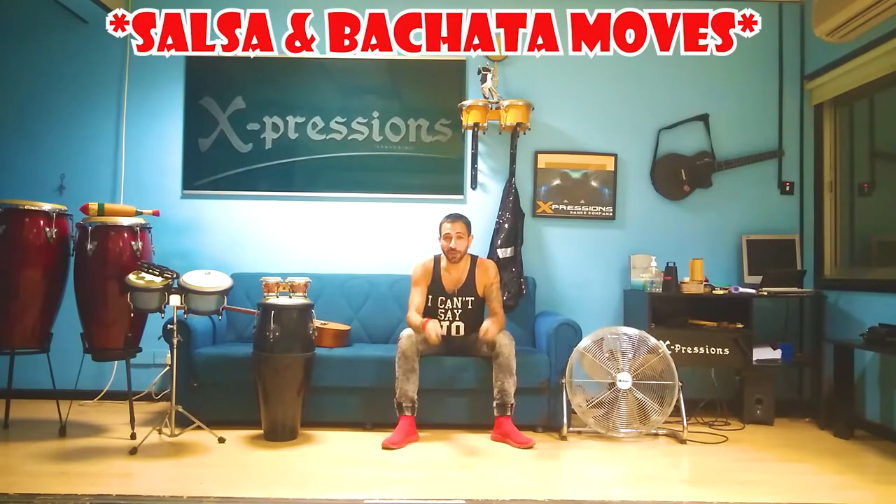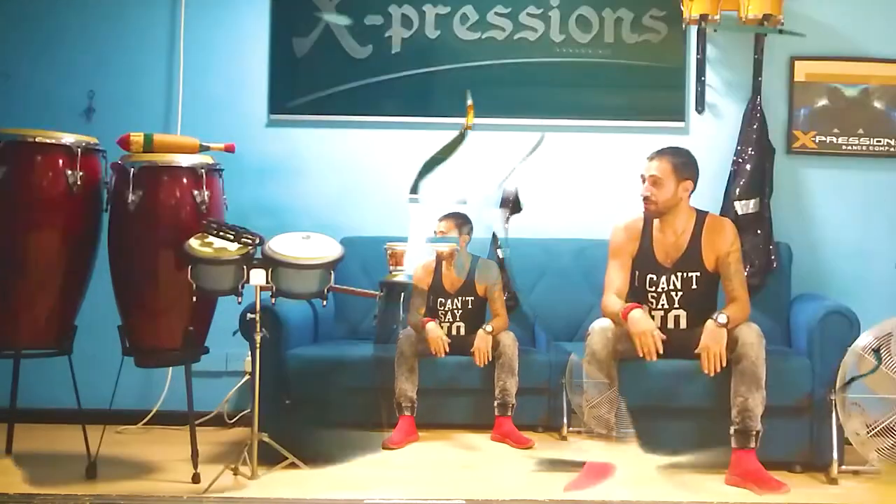Hey guys, how are you doing? Welcome to my channel, Salsa and Bachata Moves for dancing. Don't worry, you haven't gone into another musical channel with all the instruments and the guitar playing. That's just a little thing I wanted to start off.